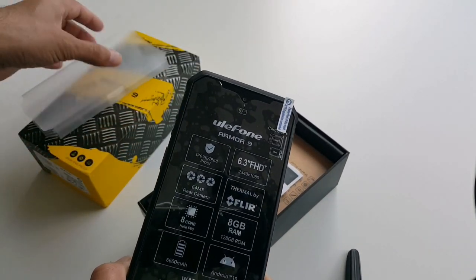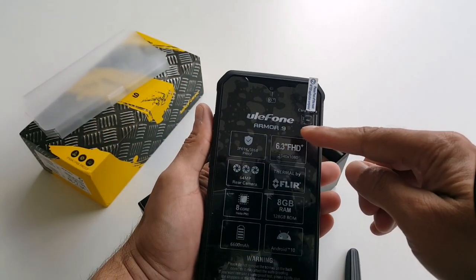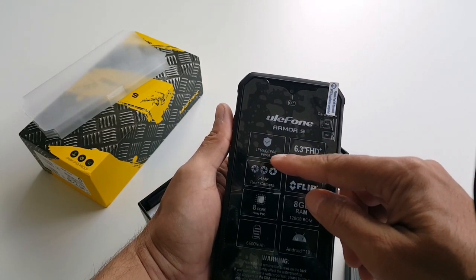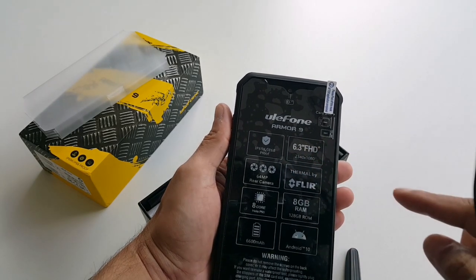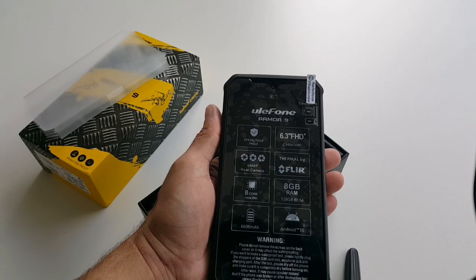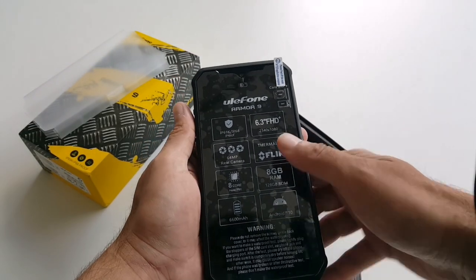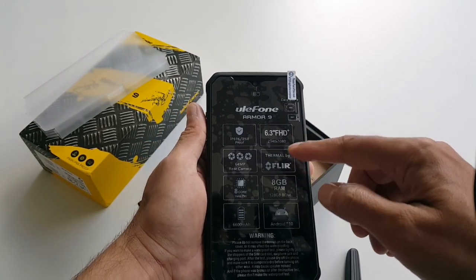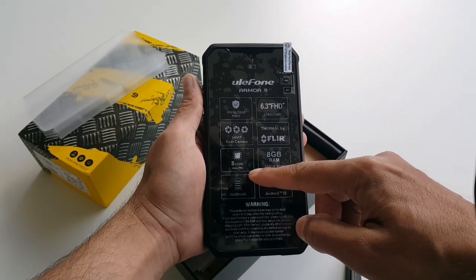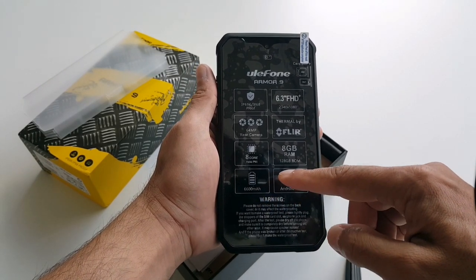This is the Unifun Armor 9 phone. It's IP69K and IP68 rated, which means you can put this phone in water for 30 minutes up to 5 feet deep and it will still work. It has a 6.3-inch full HD display, a 64-megapixel rear camera, an 8-core processor, and a 6600mAh battery.